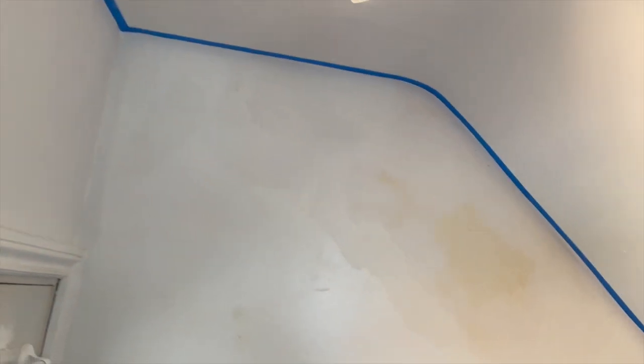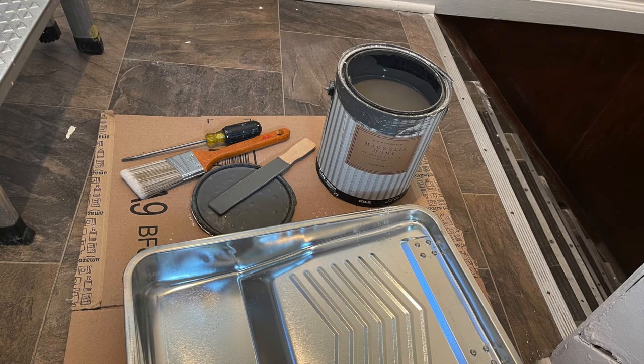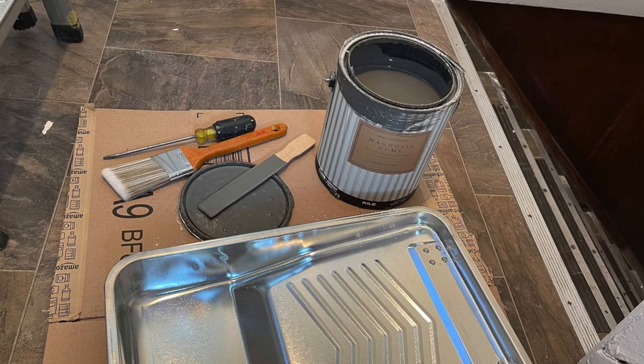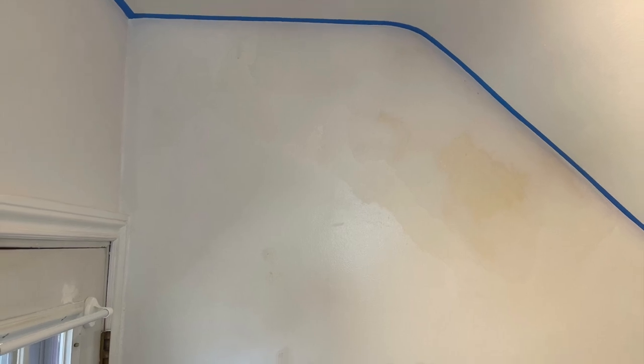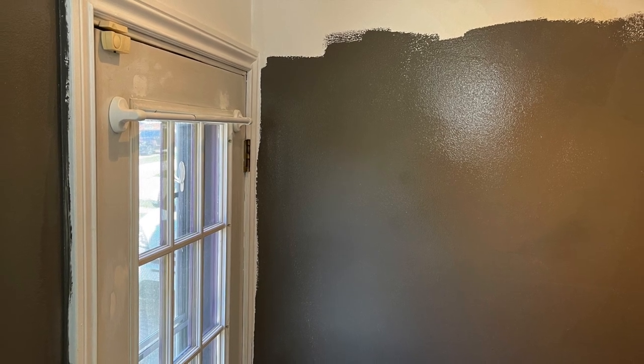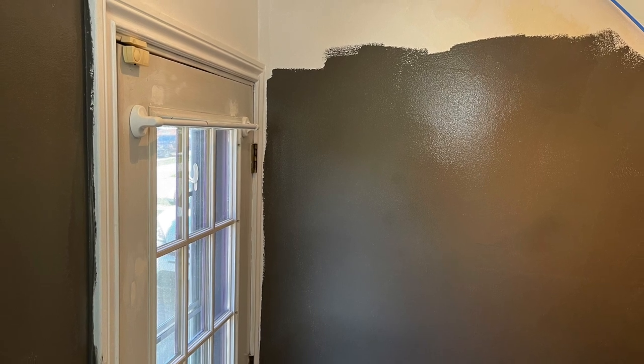Back inside, the walls are prepped, everything is dry, and it is time to paint. For this project I am using paint from Magnolia Home. The color is Salvage. When you're doing a barn wood wall, it's a really good idea to paint the wall underneath a dark color so if you have any gaps and you see some wall, it won't look as obvious. I figured a dark gray would do the job.